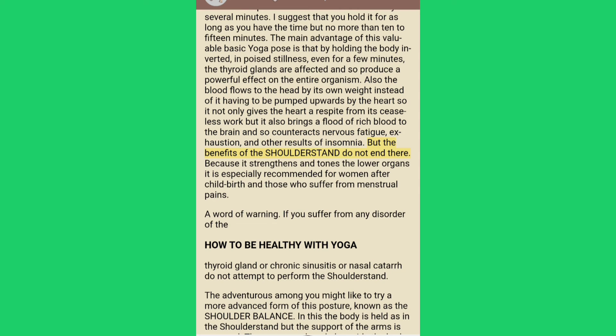The shoulder stand also strengthens and tones the lower organs and is especially recommended for women after childbirth and those who suffer from menstrual pains. A word of warning: if you suffer from any disorder of the thyroid gland, chronic sinusitis or nasal catarrh, do not attempt to perform the shoulder stand.